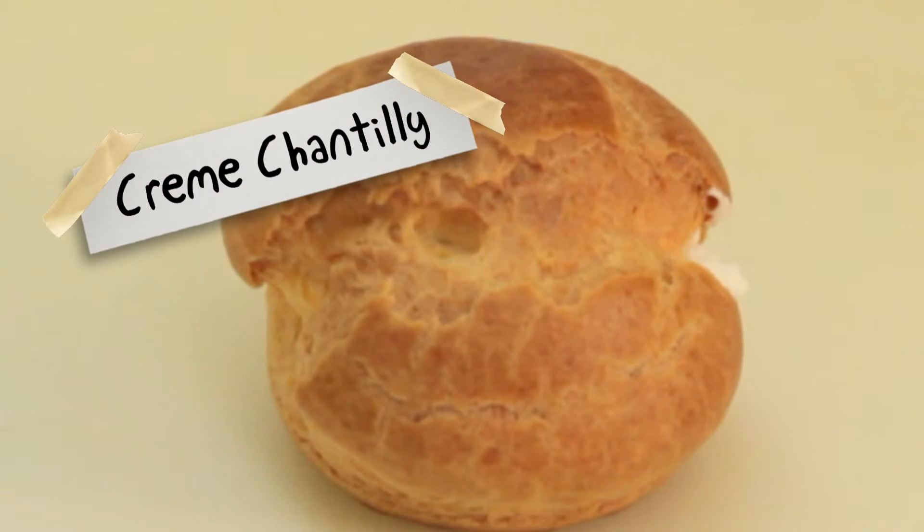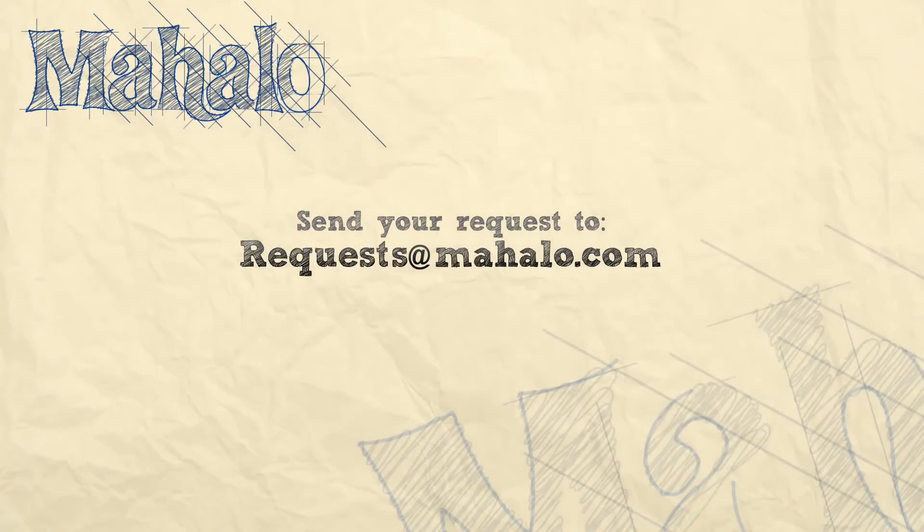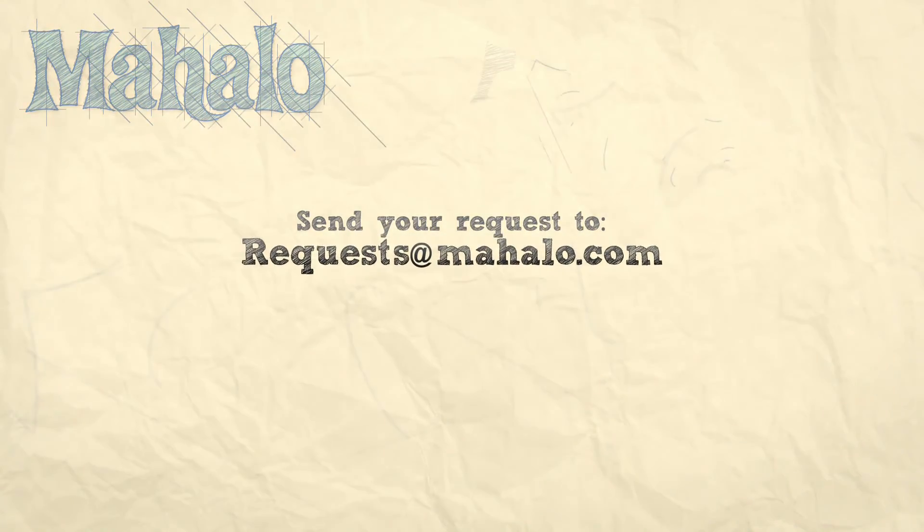And that is creme chantilly. Thanks for watching. Be sure to click on other links so you can get other recipes. Also be sure to subscribe so you can get lots of wonderful additional information. Thanks and I'll see you soon.